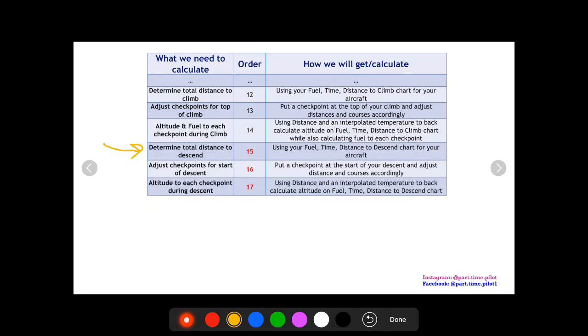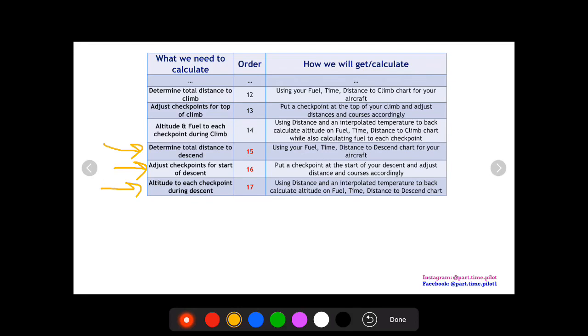Now we do the same thing for descent. We determine how much distance it takes to descend using our fuel-time-distance-to-descent chart, then adjust our checkpoints so we have one at the start of descent — again, it makes calculations easier. We back-calculate altitudes at each descent checkpoint. Once that's done, we can record winds and temperatures for our climb and descent altitudes, since we now know our exact altitudes at each checkpoint during climb and descent.